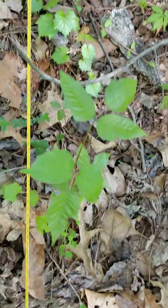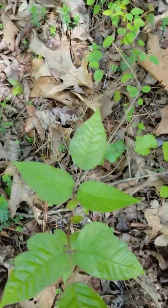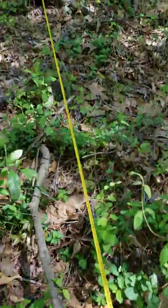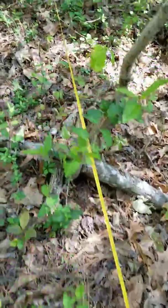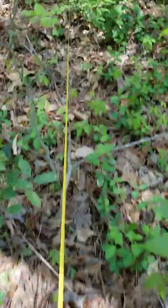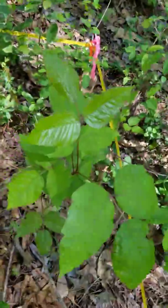Also be aware of poison ivy. I'm having to be careful as I move around the ecoscape here with all the poison ivy that's up this spring. I measured out to 10 meters. There's more poison ivy — yikes.